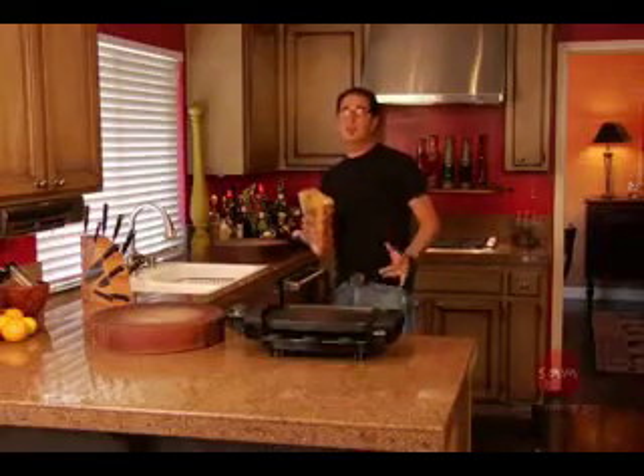I love French toast. When I say I love French toast, I mean I love French toast. And when I stuff it, I love it even more. You're going to totally dig this.